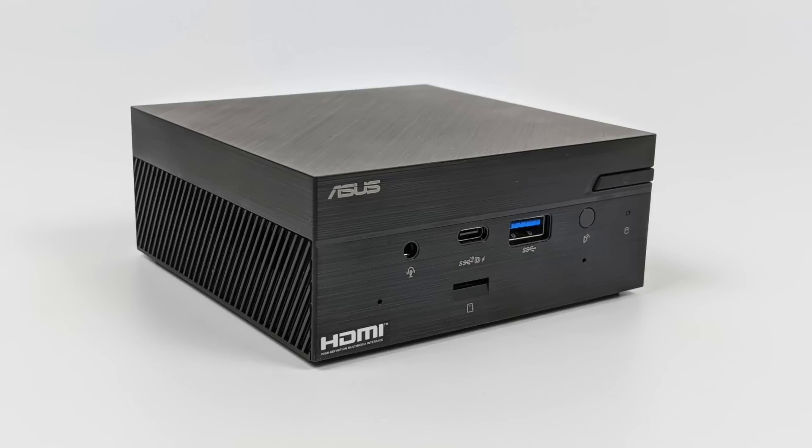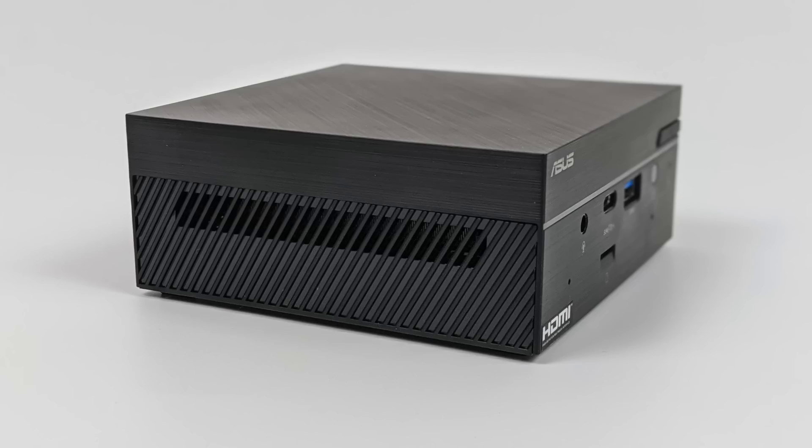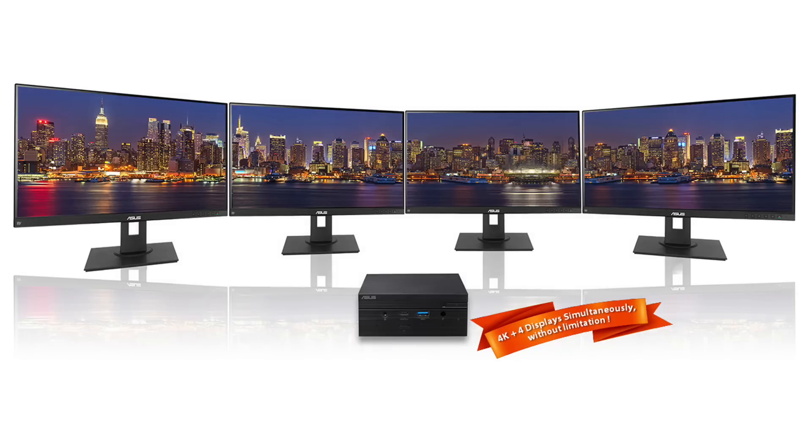On the front we have our 3.5mm audio jack, USB Type-C, a micro SD card reader, one USB 3.2 Gen 1 connector, an IR receiver, and our power button. On both sides there's not much going on — we do have some ventilation for the CPU. On the back we have a full-size HDMI port, full-size DisplayPort 1.4, another USB Type-C connector, Gigabit Ethernet, two more USB 3.2 Gen 1 connectors, and our power input. This little PC will actually support up to four displays at 4K — two over USB Type-C, one over HDMI, and one over DisplayPort. So you can run four displays at 4K on this unit at the same exact time.